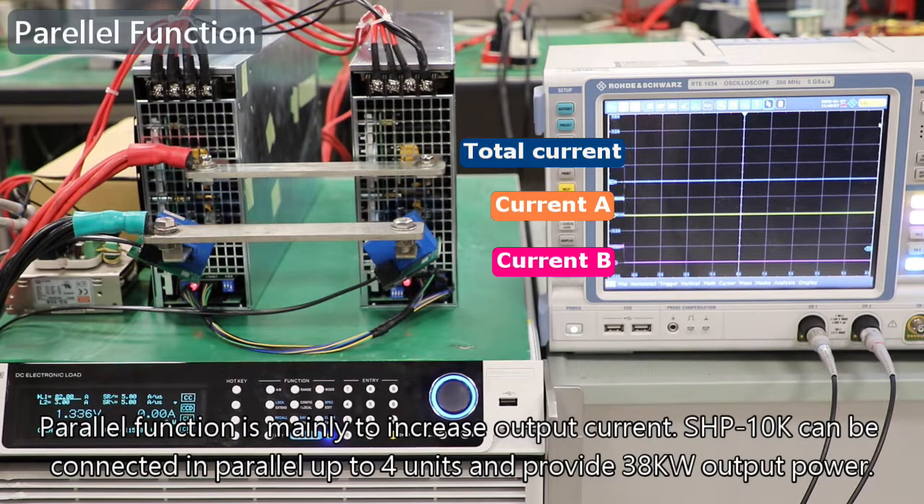The parallel function is mainly used to increase output current. The SHP10K can be connected in parallel up to 4 units, providing 38 kW of output power.